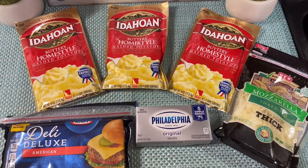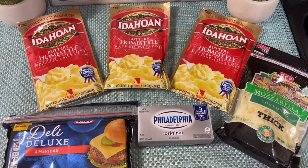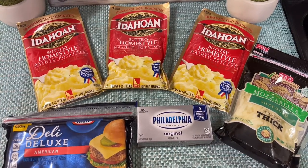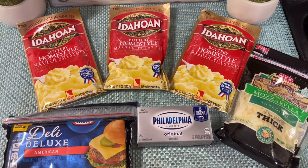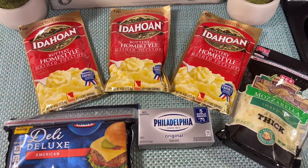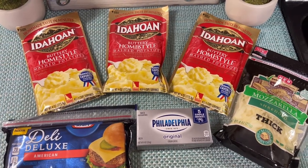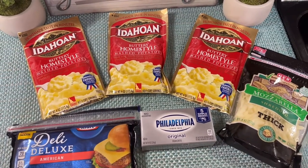These are the ingredients. It's going to be instant mashed potato, American cheese, Philadelphia cheese, and mozzarella cheese. Estos son los ingredientes rápidos. Va a ser papa instantánea, va a ser queso American, y va a ser queso Philadelphia, y también mozzarella para incluirlo.